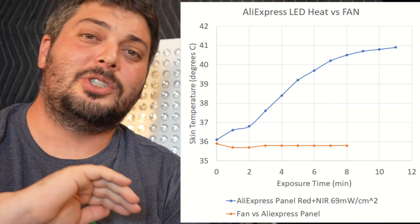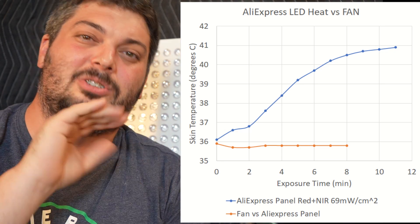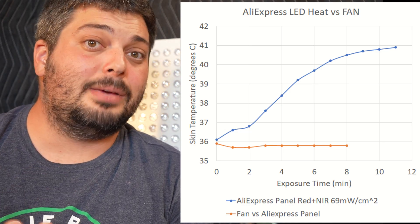So here are the results, so you don't have to watch me take all the measurements. I've been documenting this for full transparency. We got up to about almost 41 Celsius in about 10 minutes with just the panel — no cooling — at about 11 inches away. And again, this is probably happening to a lot of people using high intensity panels.